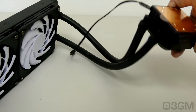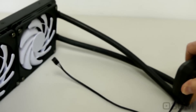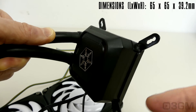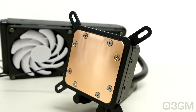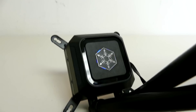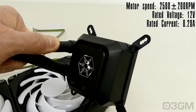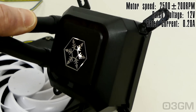These rubber tubes are 310 millimeters in length, super durable and flexible, and they are securely attached to the radiator and the water block. The water block measures in at 65 by 65 by 39.5 millimeters. It has a solid copper base as well as a blue LED at the top. The pump inside is powered by a three-pin connector. The motor speed is 2500 RPMs, the rated voltage is 12V, and the rated current is 0.35 amps.